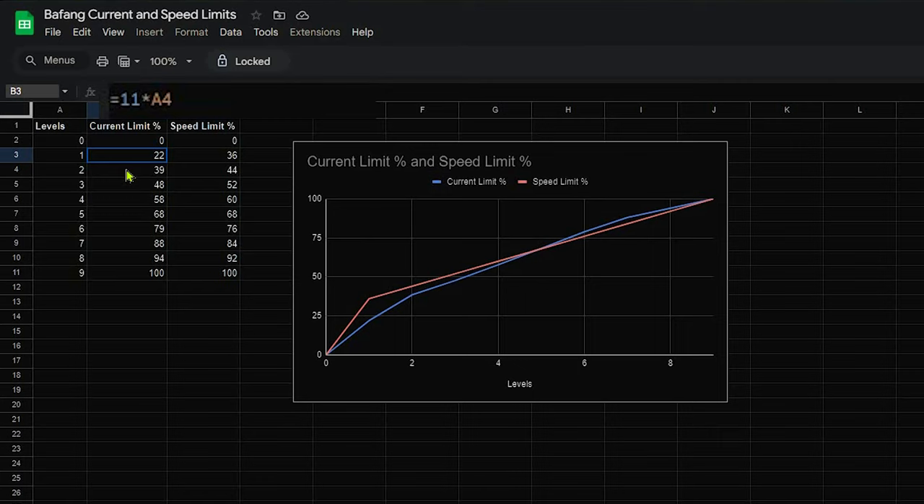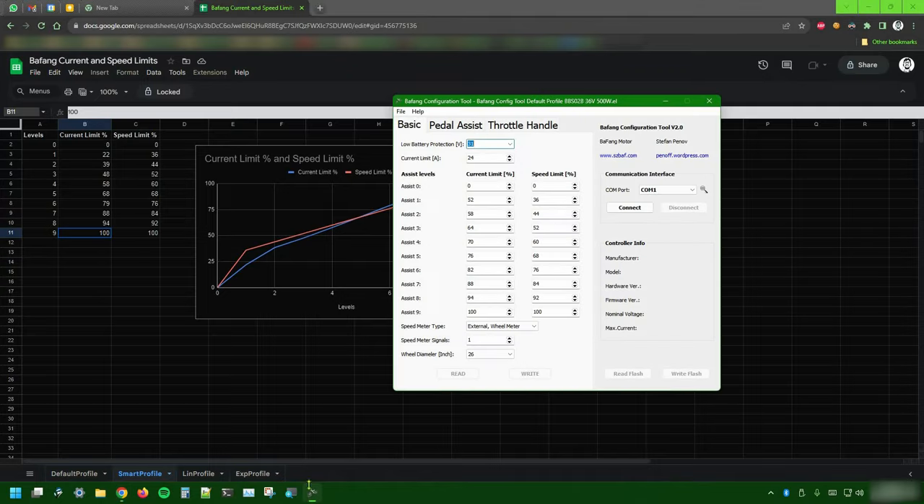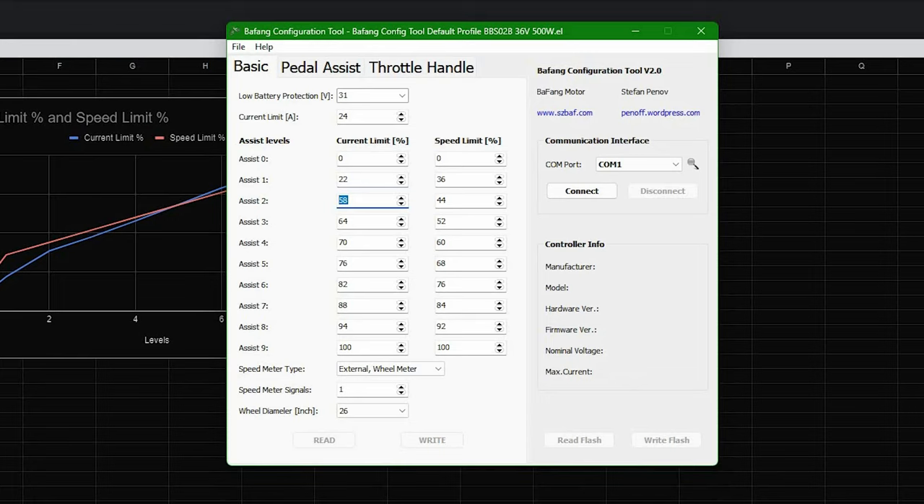The first assistance level is simply 11 times 2 — double what we have in the linear profile. The second one should be bigger than the first but not by much: its value is 11 × 3 + 5.5, which is 11 divided by 2. What I'm doing is trying to speed up the growth of the curve. Level 3 will be 11 × 4 + (11 ÷ 3), and so on up to level 6, which is 11 × 7 + (11 ÷ 6). The result of 11 ÷ 6 is almost 2. The key takeaway is that by level 6 the curve has slowed its growth, approaching what the default value was. Since levels 4 and 5 were fine for me, I decided to keep them as they were in the default profile.